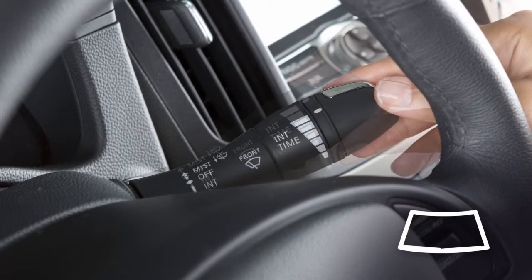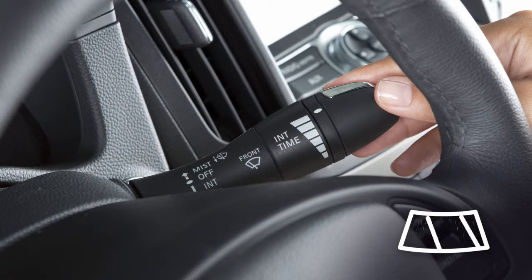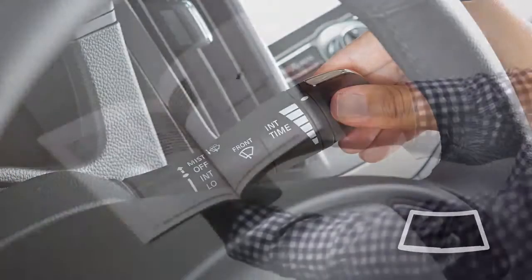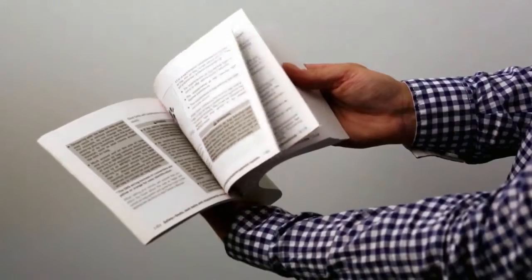To operate the windshield washer, pull the lever toward you and hold. Washer fluid will spray and the wipers will sweep several times and stop.